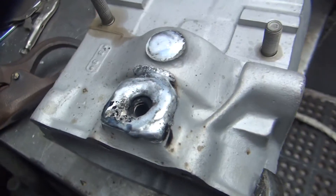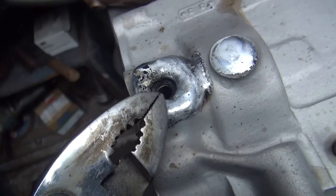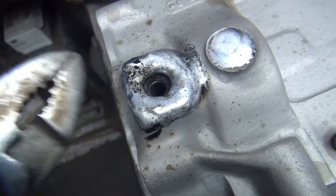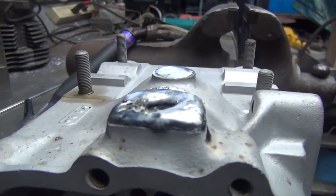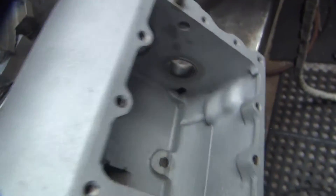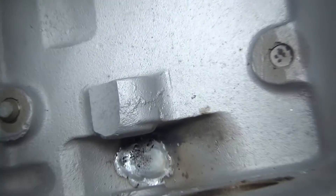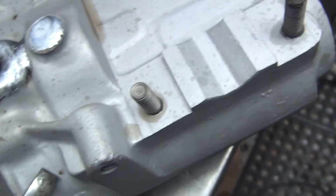All right, got this case welded up. The drain plug went pretty easy. This area here was pretty contaminated with crap so it wasn't ideal to weld, but we got a good layer — about an eighth of an inch built up on there, so we've got plenty of material to cut back off. Weld went all the way through inside, so that one is good to go. We're going to throw this in the oven and let it cool off.